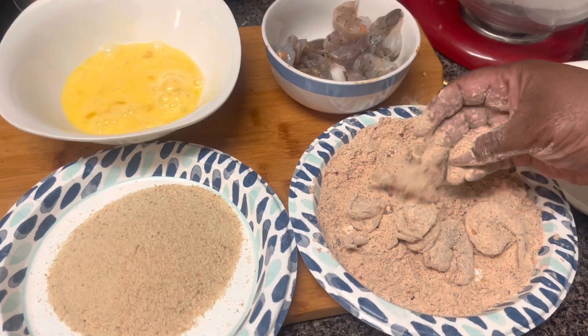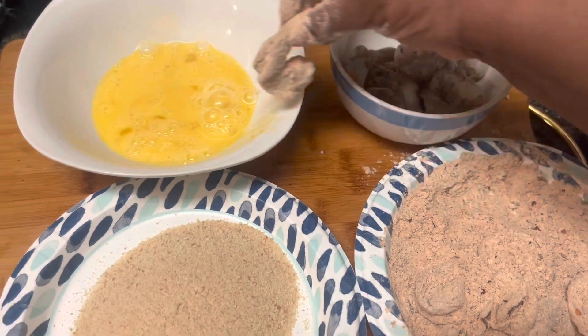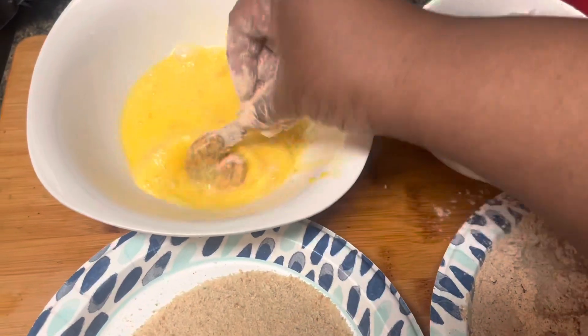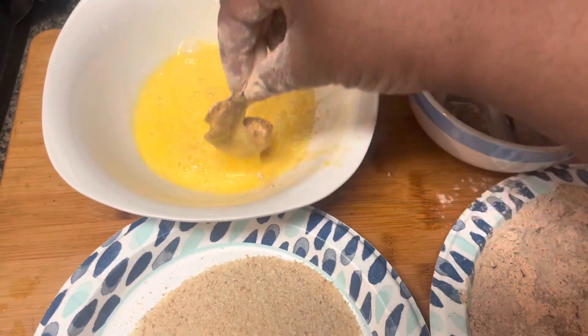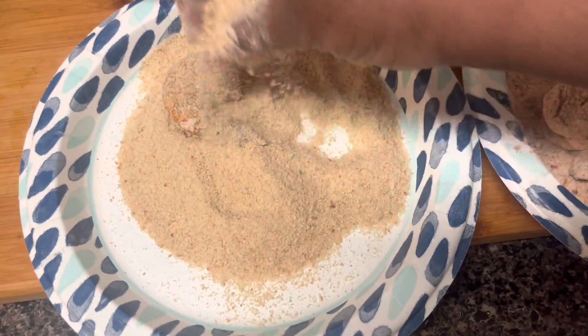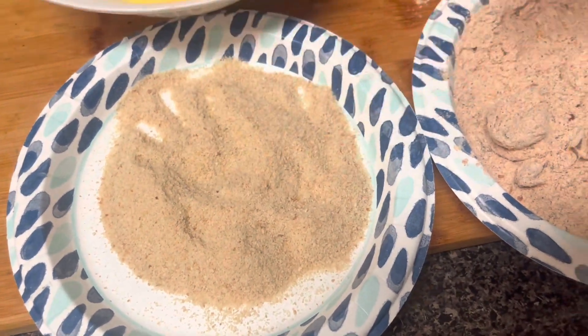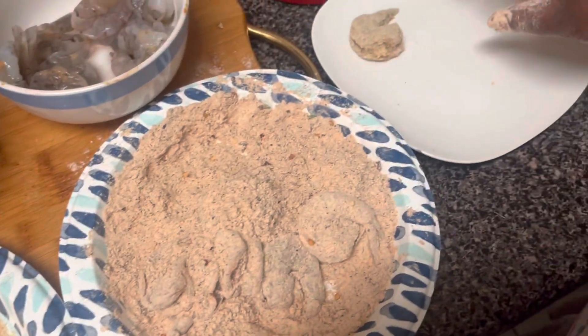Let's move over to the eggs. I floured it, gonna put it in the eggs — I'm holding the tail — gonna shake it off, then throw it in the breadcrumb just like that. That's simple, and I'll place it on my plate over here.